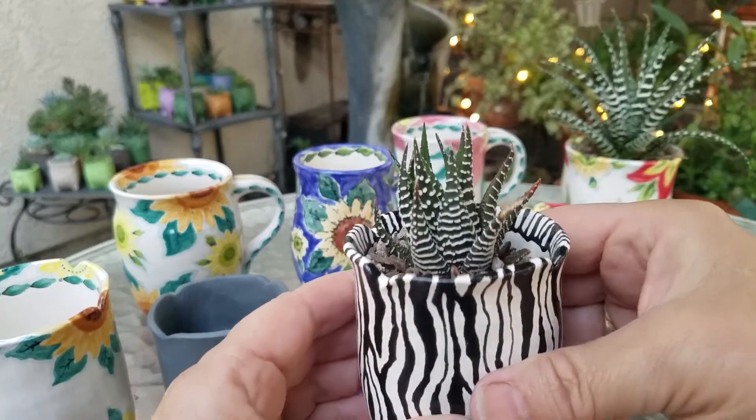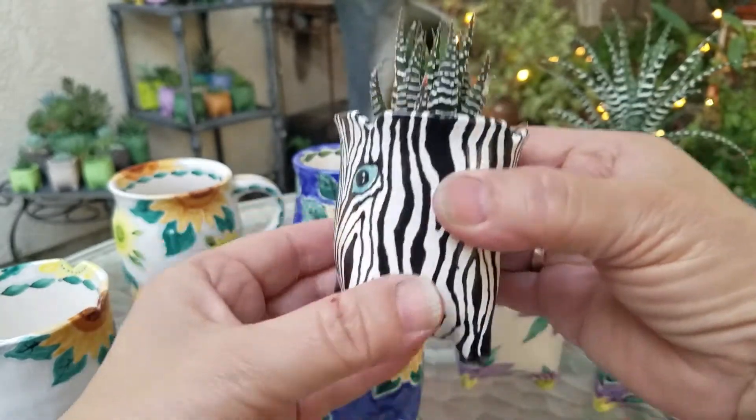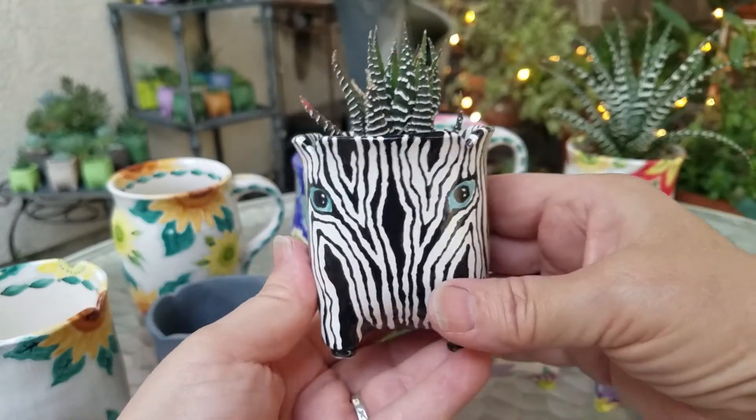And finally I got to show you this one. This is a zebra succulent — see the little stripes? So what did I do? I made a zebra pot. Look at this guy. Isn't he goofy? He's so goofy but I love him, I really do.